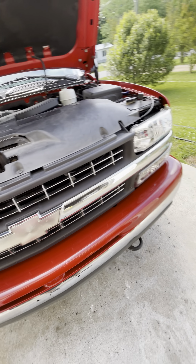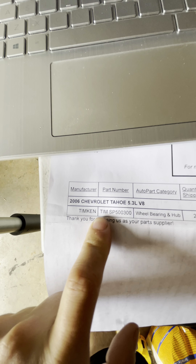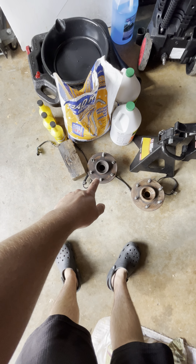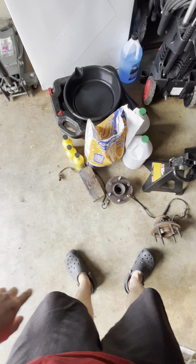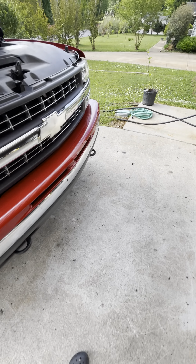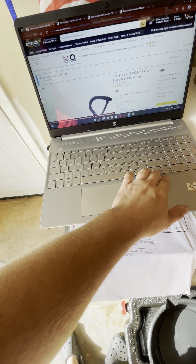I'll show the part numbers. Here are my two hub assemblies — the passenger side had studs messed up because I rounded off the lug nuts by accident and had to drill them out. The driver's side has a lot of play in it and is worse for wear. The passenger side had wear too. I bought the hub assemblies off of RockAuto, and here is the part number.